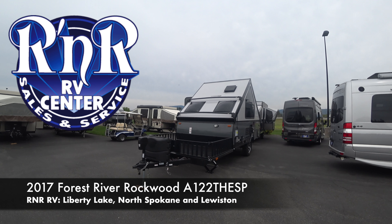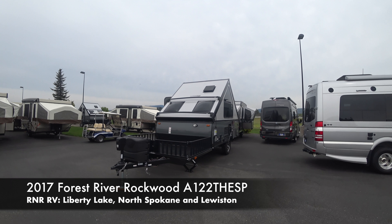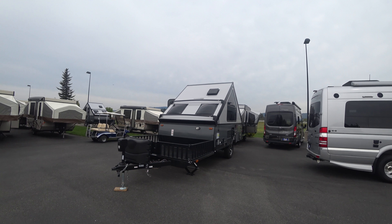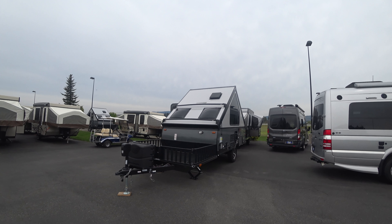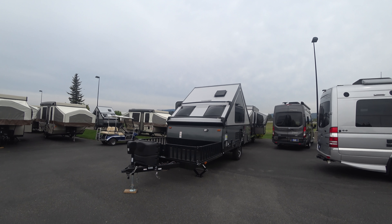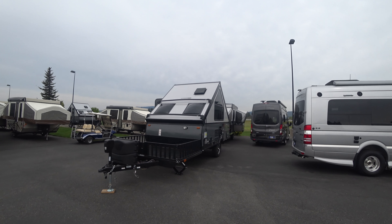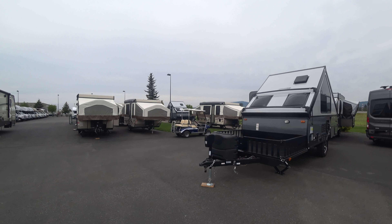Welcome everyone and thank you for joining me here today. My name is Dan with R&R RV, and today we're checking out the 2017 Rockwood Premier A122. This is a hard-sided A-frame slash toy hauler slash do-it-all in a small package. This is really one of my favorite units — how much stuff they can fit into this thing is incredible. It just screams first camper, it just screams hunting camp. You've got to check this one out; you've got to see it to believe it.